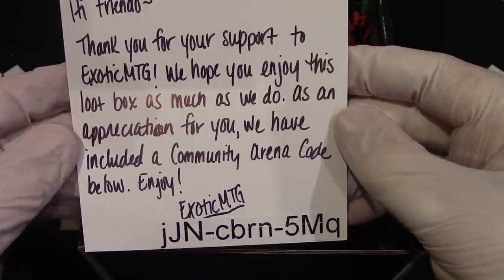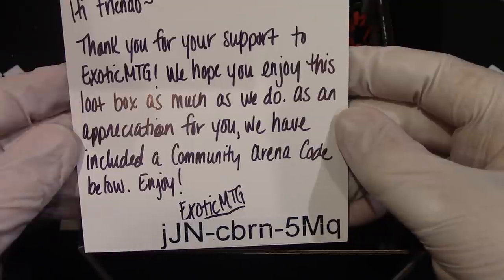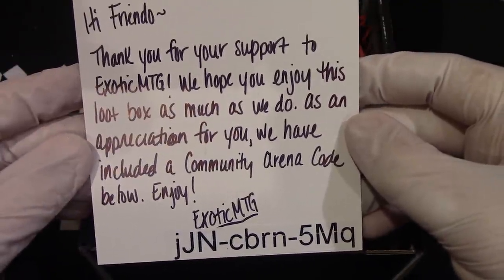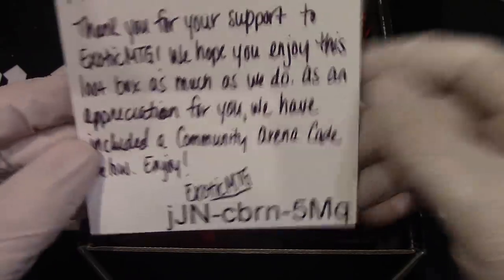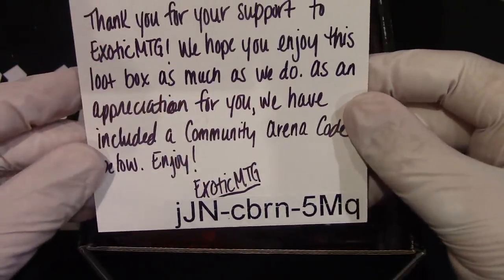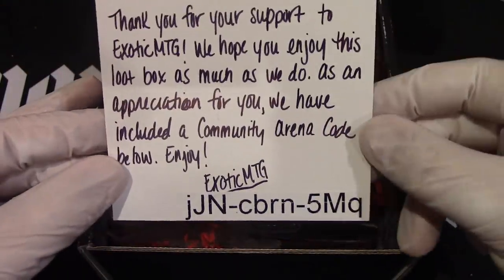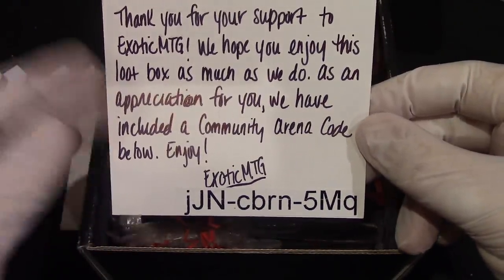As an appreciation for you, they have included a community Arena code below. I am actually going to use that Arena code, just so you know — that is no longer going to be valid, because I play Arena.